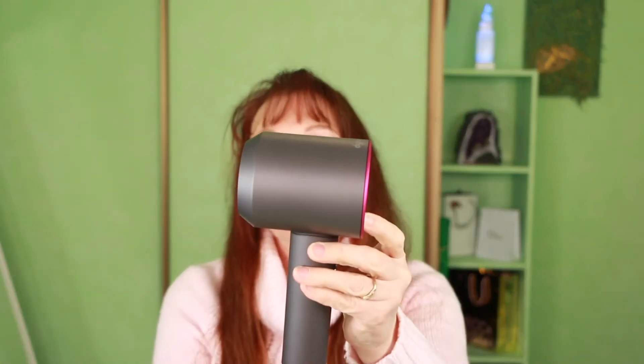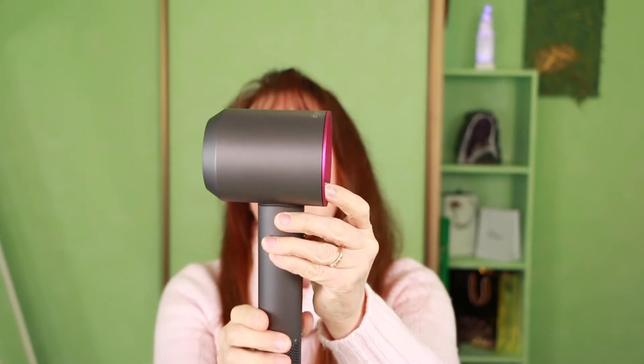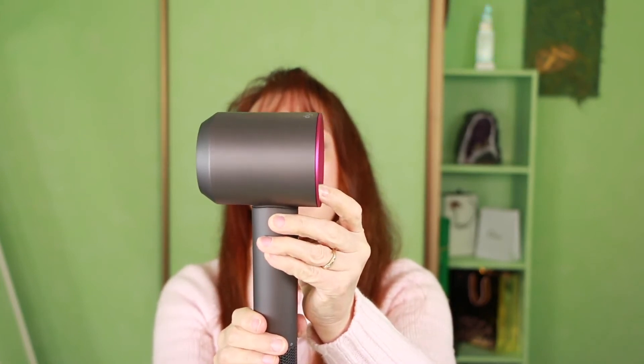In terms of noise, I'll switch it on for you now. That's on medium... that's on high... medium... low.